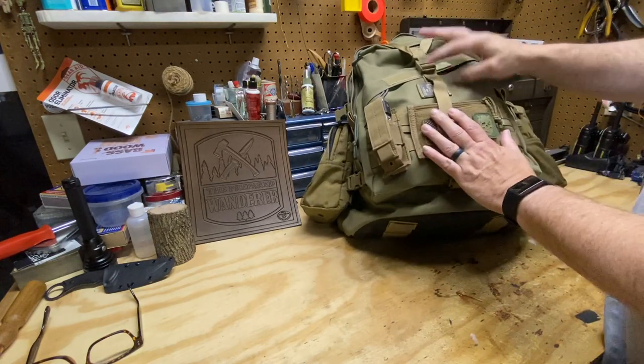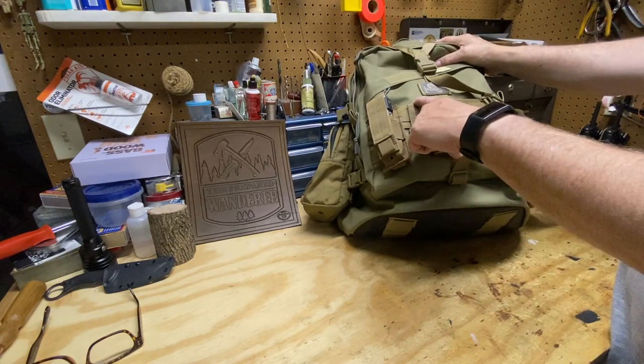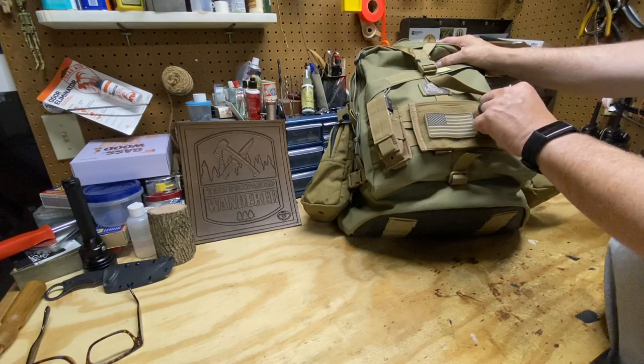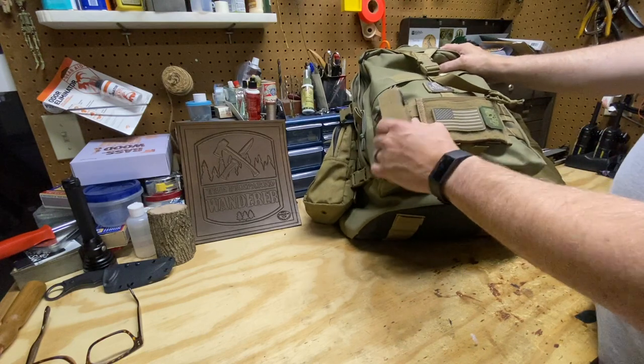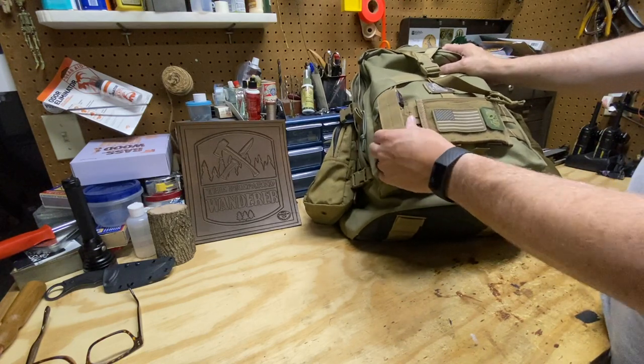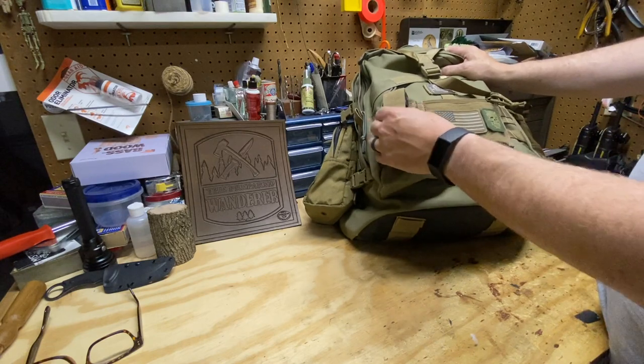On the front I've got an admin panel — this is from Mil Spec Monkey, the small admin pouch in coyote tan. Nothing in there right now. I've also got a Condor multi-tool pouch with my Gerber multi-tool in there.